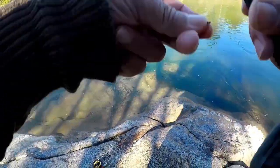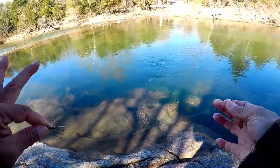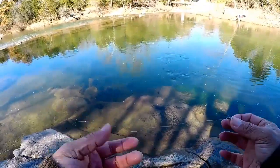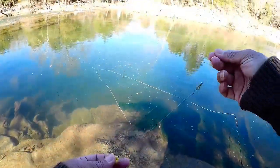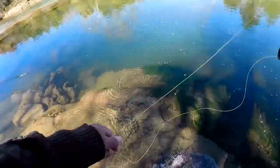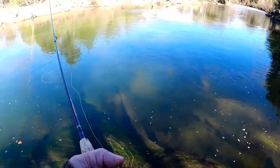We lost that one rainbow midge and we only have one left, so we're going ahead and putting on a trailing prince nymph. We made it a little bit longer this time because the rainbow warrior had a tungsten bead and this one's just normal brass, so made it longer to get it down where we need it. We tried different things - now going with an olive Near Deer and a Y2K. We added more line to the indicator. We can see them deep in the water column, so figured let's add some line and get down to them.